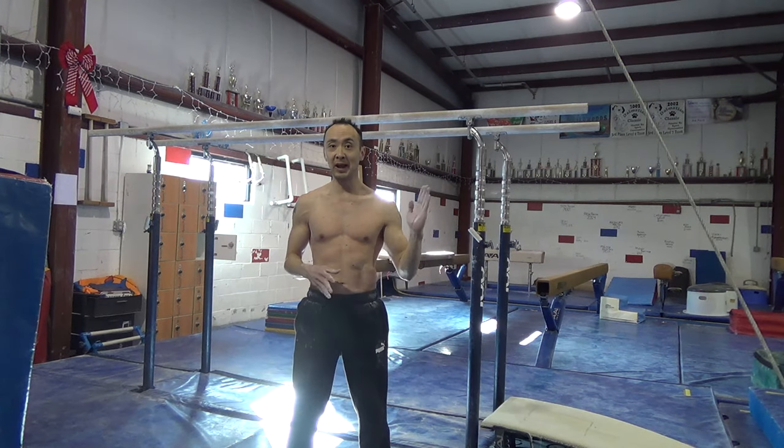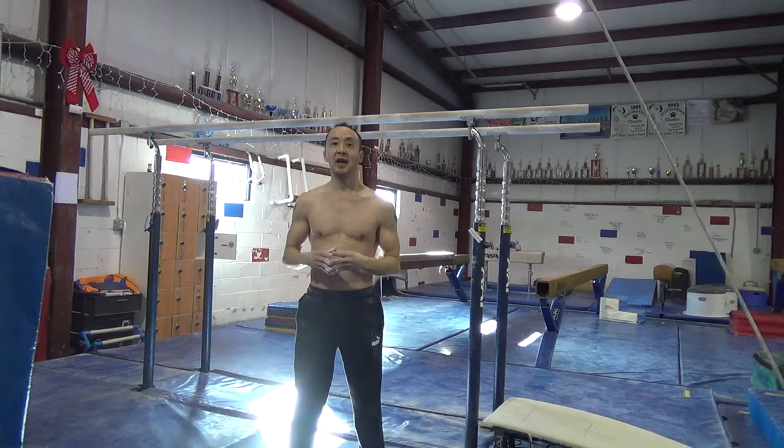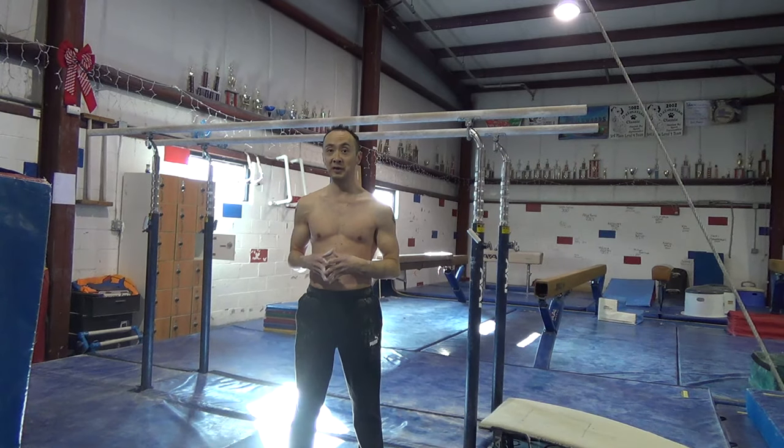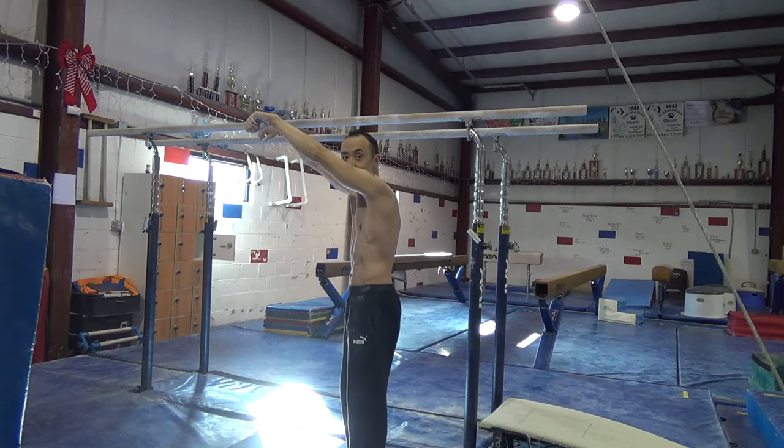Moving over to parallel bars, your first step here is just to get used to doing some long hanging swings below the bar. When you do these swings, you want to make sure your thumb is not around the bar. These swings are a little bit similar to doing swings on a regular bar, as far as the back part of the swing, where you want to re-grip or adjust your hands in the back so you don't slip off.